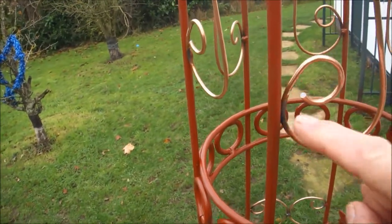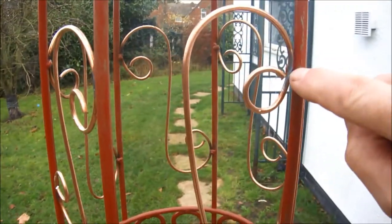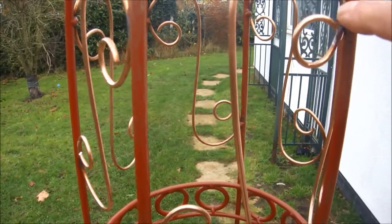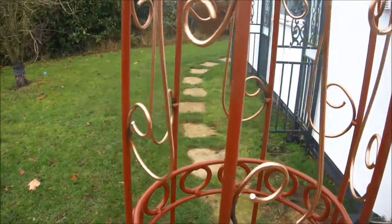This is where the weld joints are. Because the copper washing has gone I've got some copper replacement, but it's not the same colour, so I'm just going to have to live with it — but at least it will offer some protection.